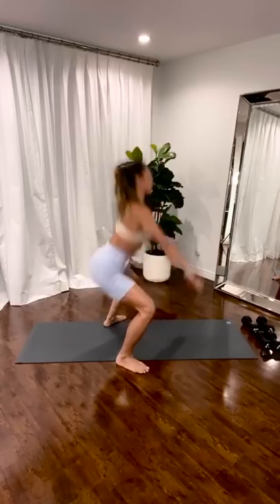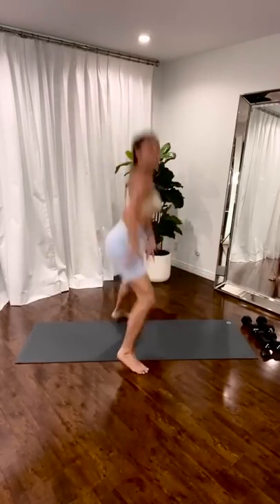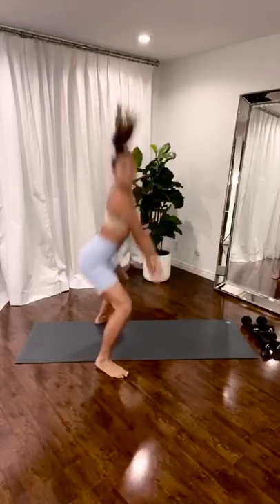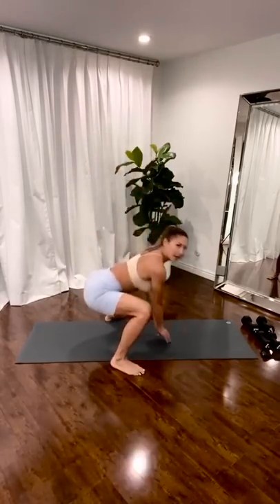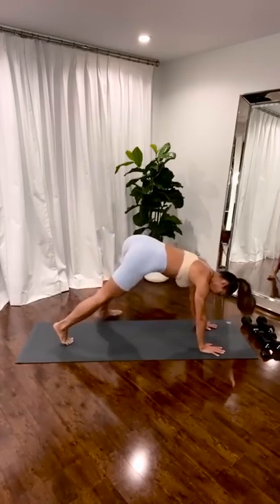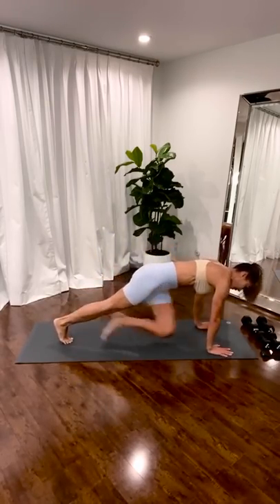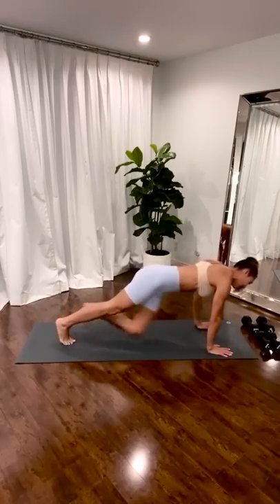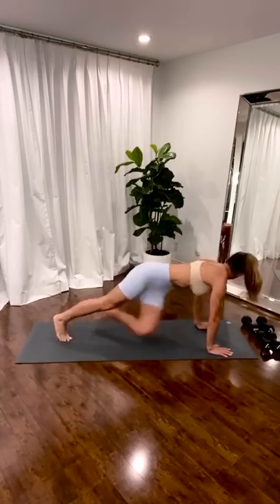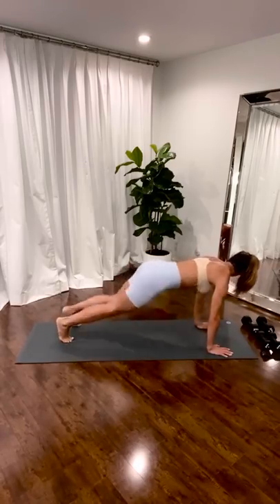Up jump. Squeeze your inner thighs as you come up. Squeeze. Three. Two. One. Stretch. Walk it up to your plank. Right here. Twist. Mountain. Twist. Four. Three. Two. One. Come down.